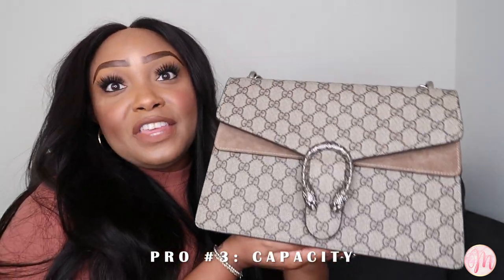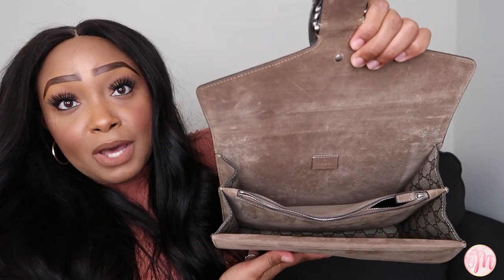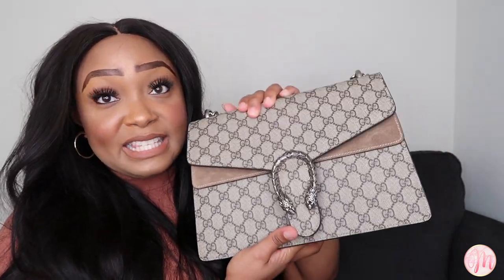Another pro of this bag is its capacity. There is the back pocket, and if you open the bag, there's initially a front pocket deep enough to hold your cell phone, key fob, lipstick, and more. There are also three areas in the interior: the very back, an interior zipper pocket, and the very front. It can hold my wallet, car keys, and even my electronic pouch — I'll show you exactly what fits at the end of the video.